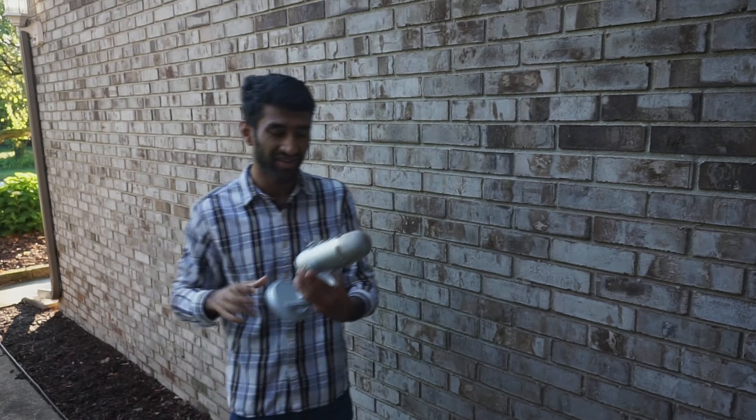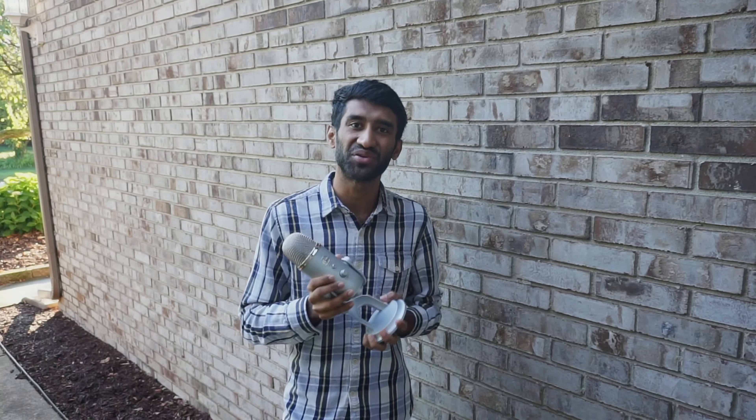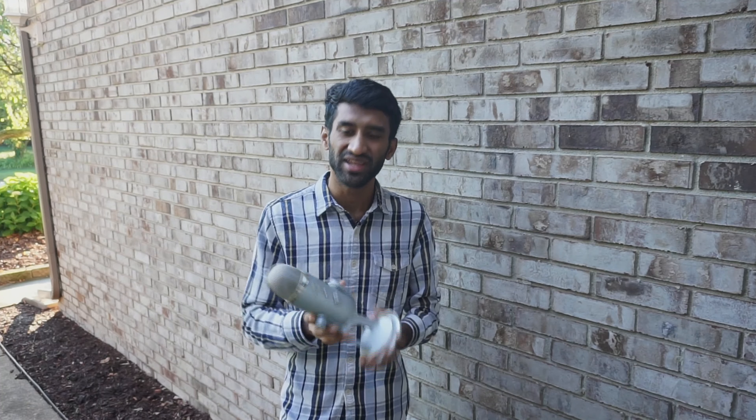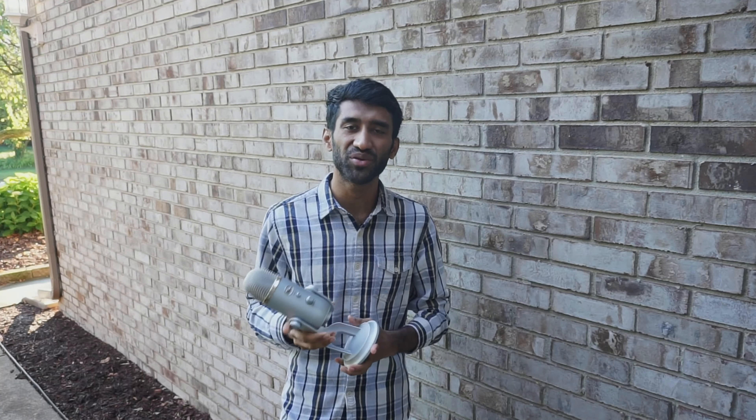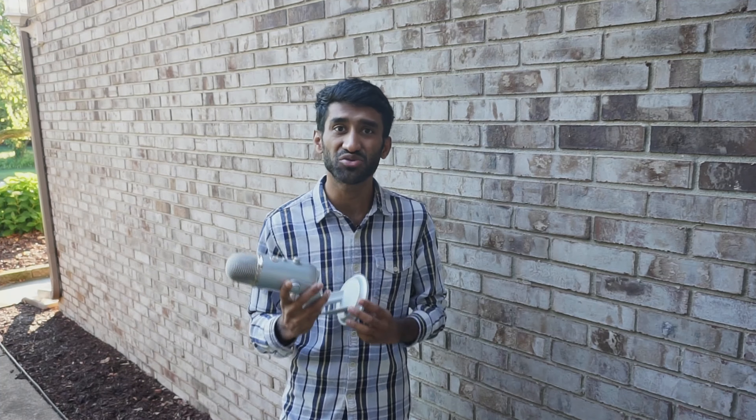This is an Adiboli mic. This mic is a beginner level mic. I've been using this mic for 3-4 years. This mic is a high level, professional quality mic. This is a very popular mic.